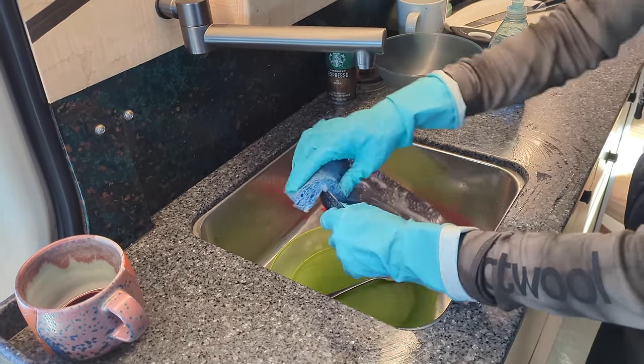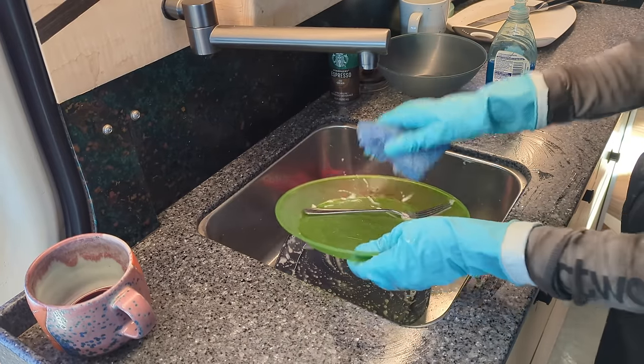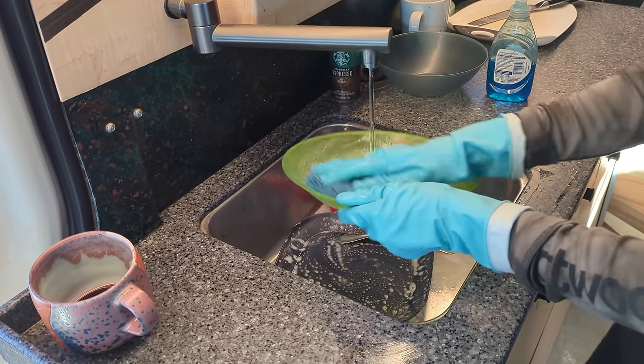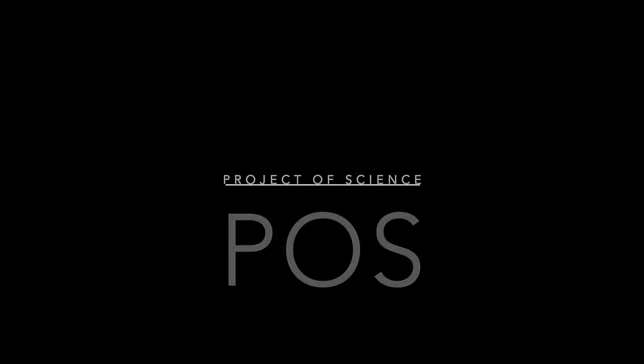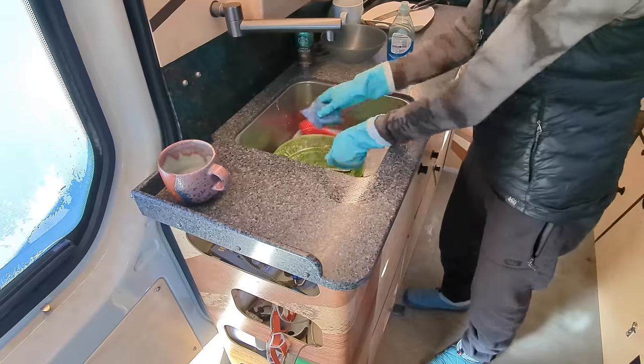I thought this would be a good place to start this video — this footage of how we wash dishes in our van. The product I'm presenting today isn't some kind of domestic household-style hot water heater. It's actually a fairly niche product for situations where you're completely off-grid, so good water-use efficiency is an absolute priority.